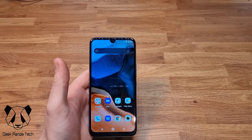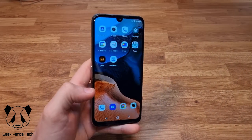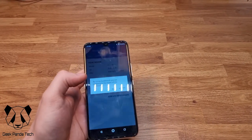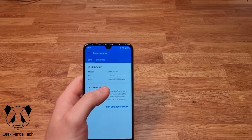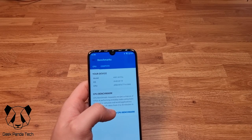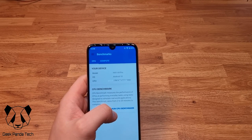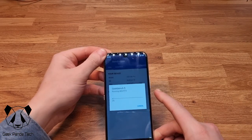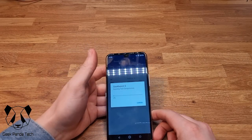We're back with the Umidigi A9 Pro all set up. I love the wallpaper they've got going on. We have GeekBench 5 installed — we're on the A9 Pro running Android 10 with the MT6771 CPU. Let's run the benchmark. While that runs, the phone clocks in at £115 here in the UK.